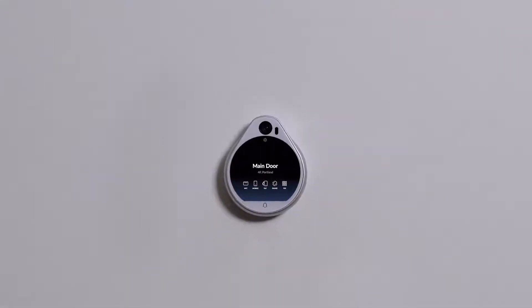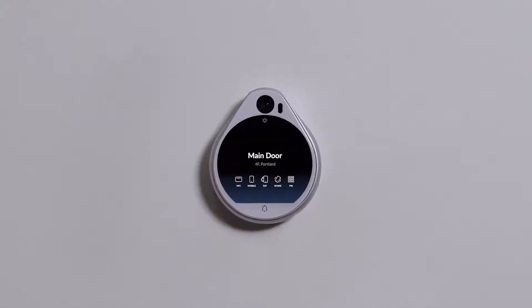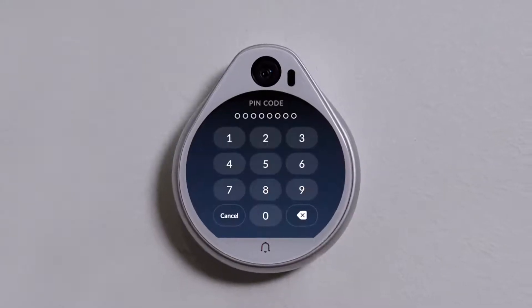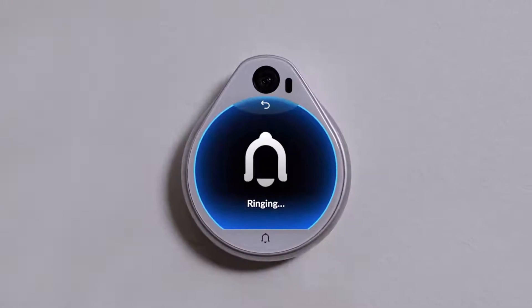Fully powered by PoE, the Unify AccessReader Pro is easy to install and delivers the best experience possible for your employees and guests. Unlocking a door is quick and secure with the Unify Access mobile app or a quick swipe of our NFC Unify Access card. You can also use the keypad for passcode security or the doorbell and intercom functionality for full control over your building entry.